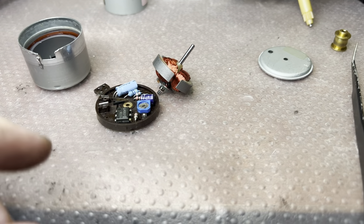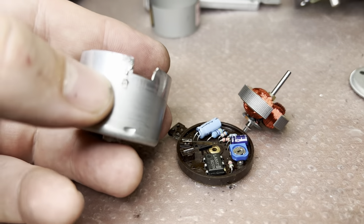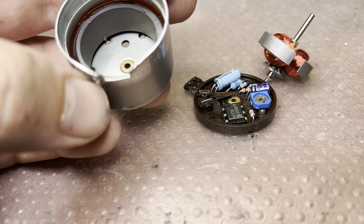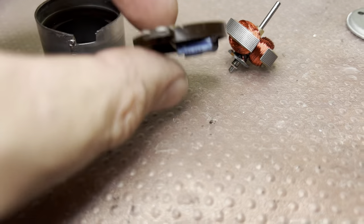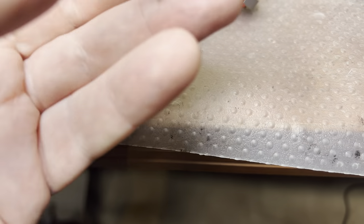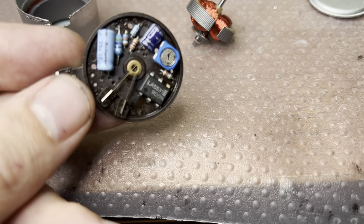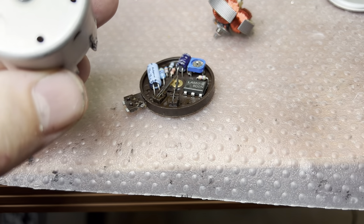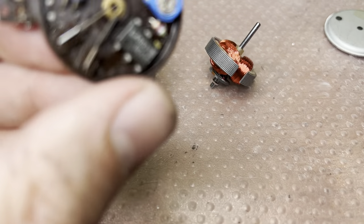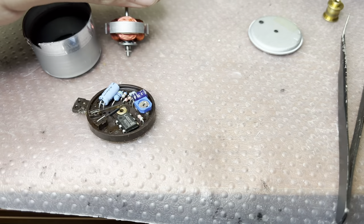The motor was a little bit more tricky to disassemble because this piece is not soldered — it's just wired to the body and was connecting to the negative voltage at this pin, and this was holding it all together. You can see a brass bearing here and another brass bearing here. I have to disconnect everything and clean up everything.